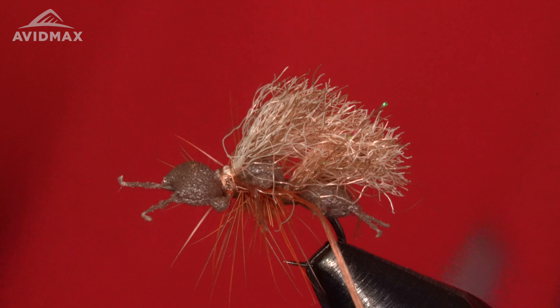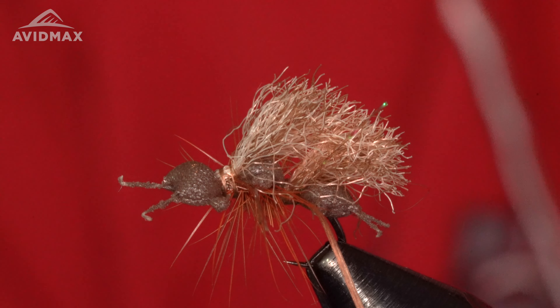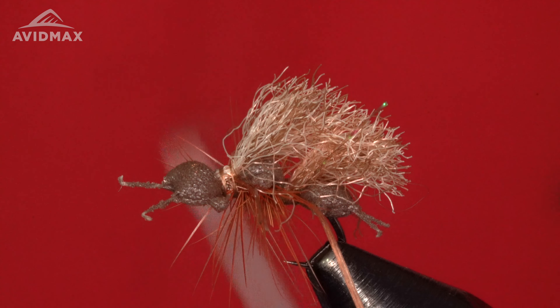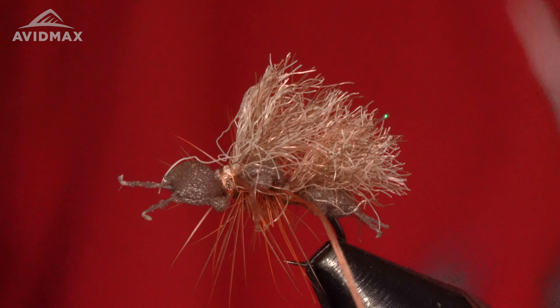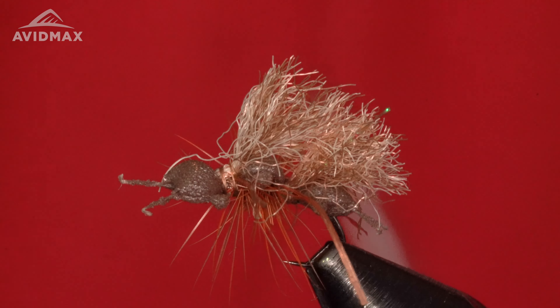The next fly we're going to tie is the Chubby Cubby. It's kind of a funny name, but the 'cubby' part comes from the cupboard ant. The cupboard ant is an Umpwest Signature pattern, one of my signature patterns. I designed this fly 16 years ago and at the time I didn't realize how popular it would become, but it's become obviously a very popular fly pattern. The thing I hear a lot is that even though it catches a lot of fish, it's hard for people to see. So this year in 2024 we've relaunched this new cupboard ant called the Chubby Cubby, which is a great variation of the cupboard ant with the chubby style wing. And that's what we're going to tie right now.